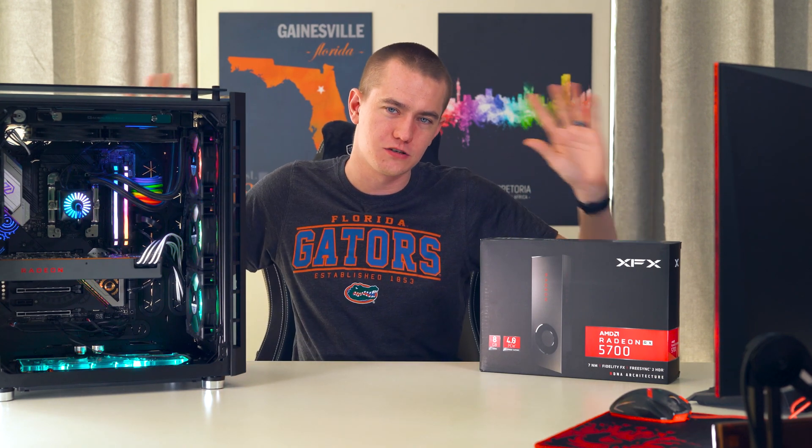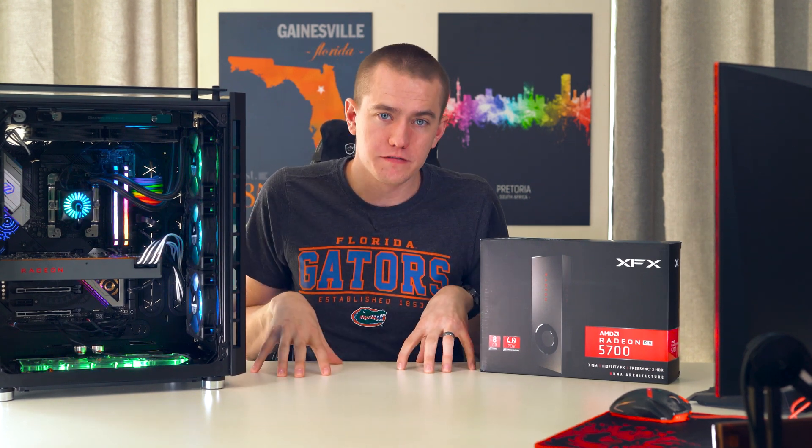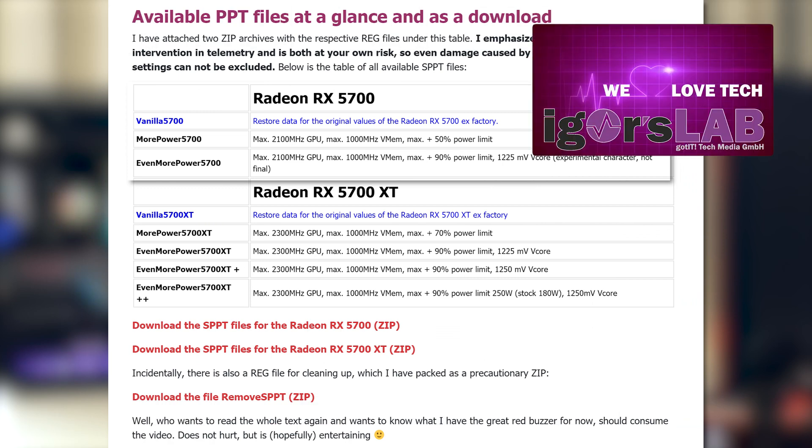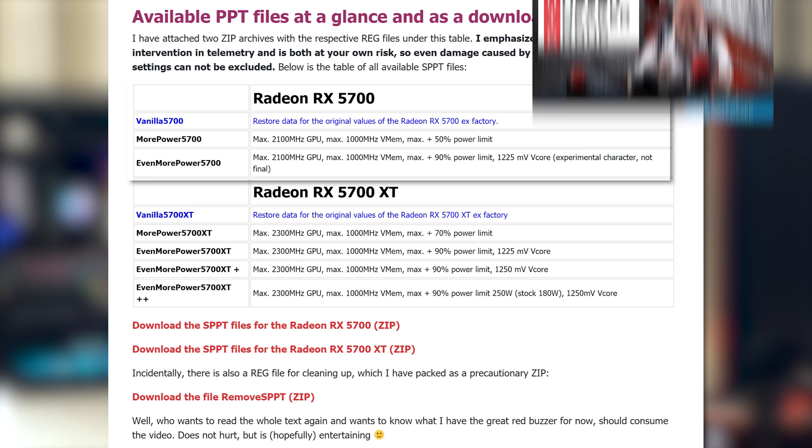Warning — there are giant warning signs. Do this only if you're comfortable with doing it. There are a couple different power play tables available thanks to the link that Igor from Tom's Hardware provided in a zip file. You have one that allows you to get up to 2,100 megahertz on the core and increases the power limit to plus 50%. The second major one allows you to get up to 90% power limit and has a voltage increase of 1.255 volts. There's also a third one that's very similar to the first one except it has a 79% power limit, although I found that one to be not useful at all.